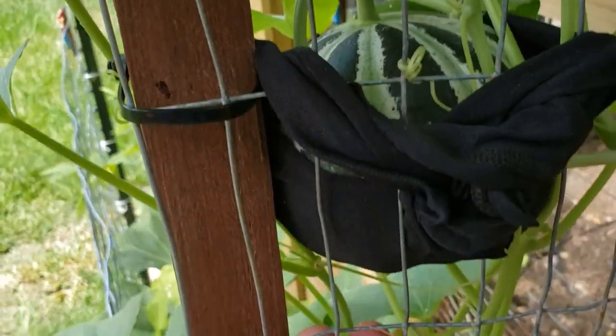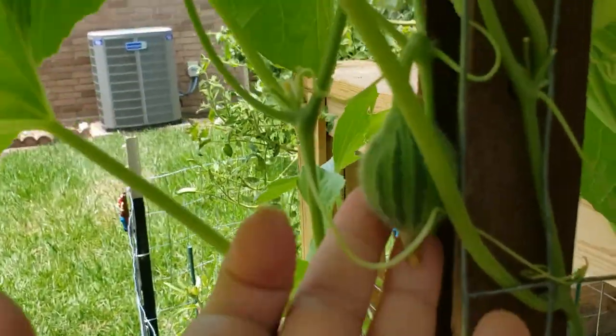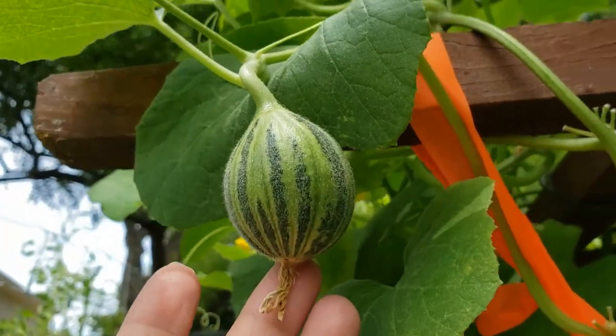We've got a Kajari melon here getting nice and plump. I think about two more weeks on this one and then we'll be able to eat it. But look at this — this is really the time where the hard work is starting to pay off.